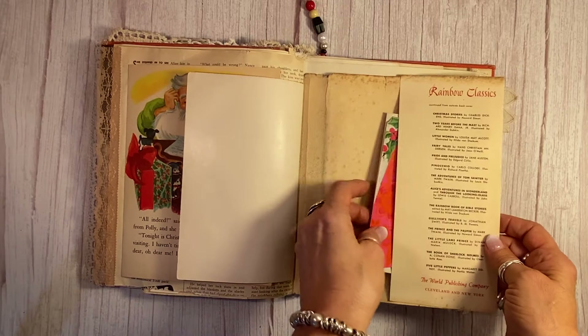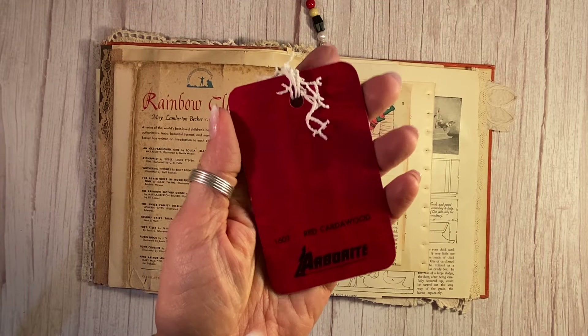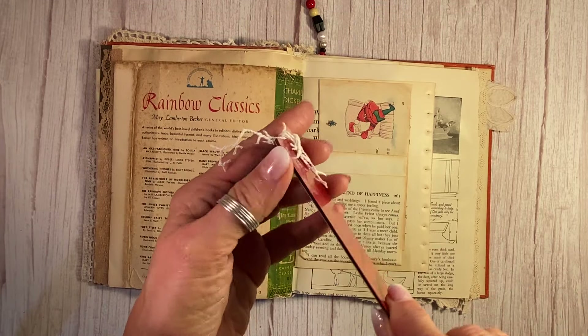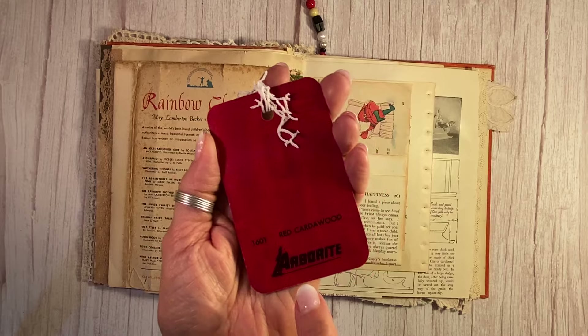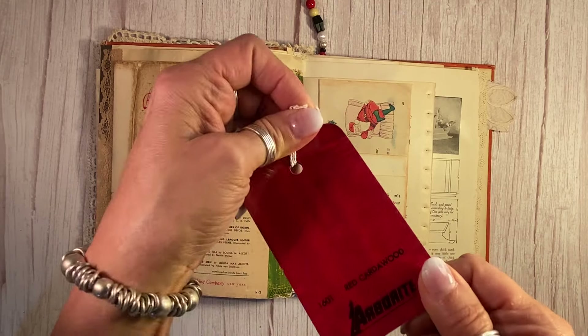There's a little pocket there — the dust jacket. And here is one of my 1940s Arborite original double-sided salesman samples. The double-sided ones are actually quite rare, so there's some value to this.